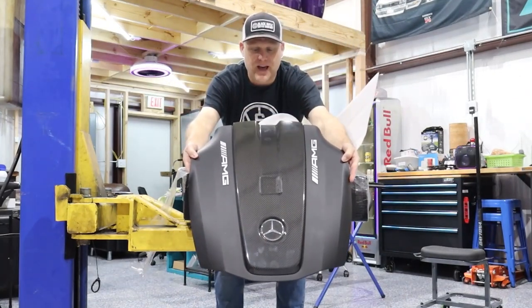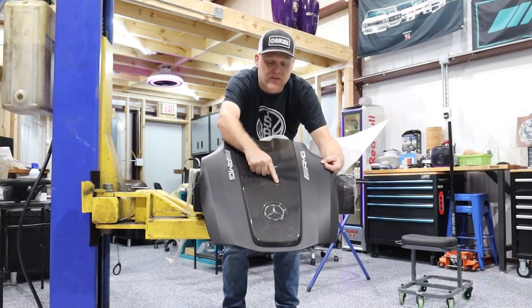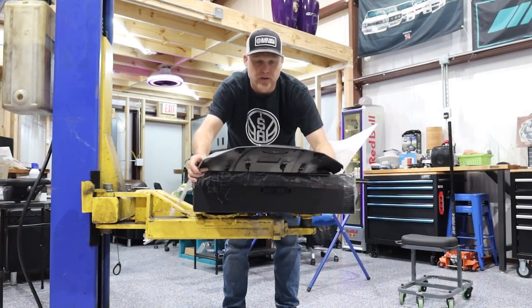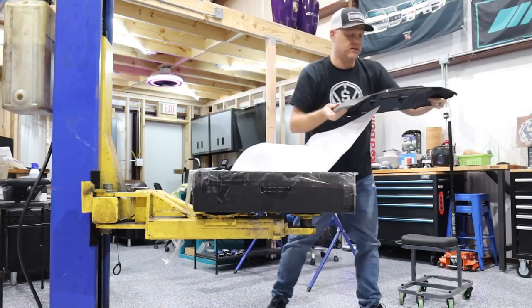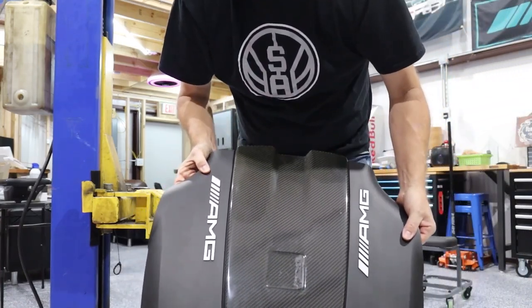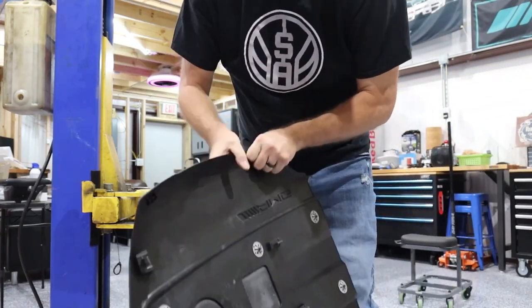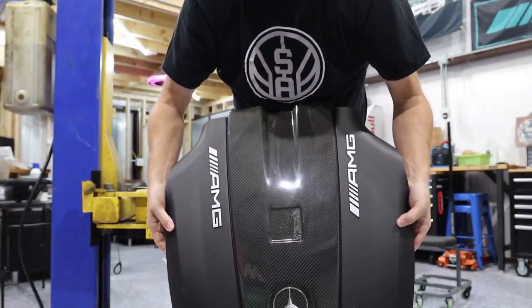Bam - look at that! It's got the full carbon fiber inlay. He had his old engine badge on it which we're going to have to clean up, but the carbon is in perfect shape with no scratches and no broken clips. I'm super stoked - let's get into it.